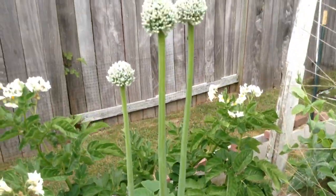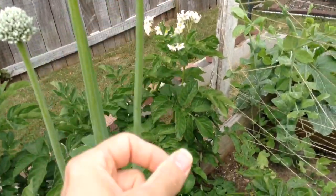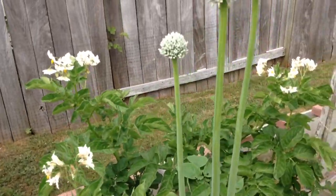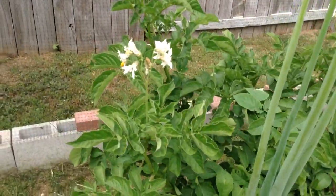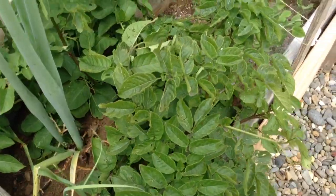And here we have a giant wild onion — it's growing huge. And a potato plant with that.